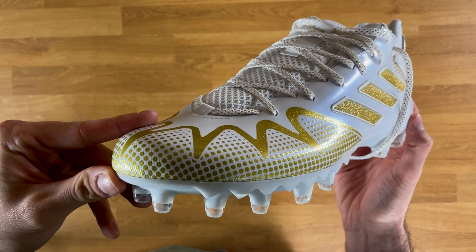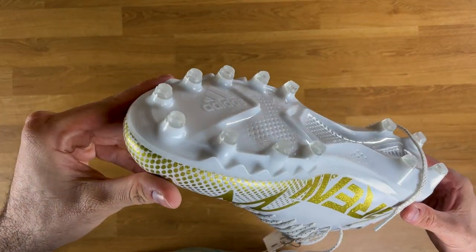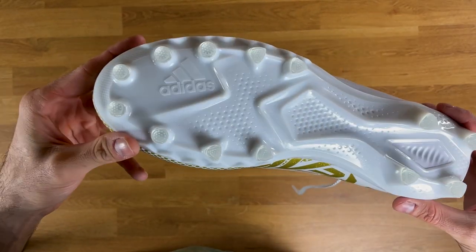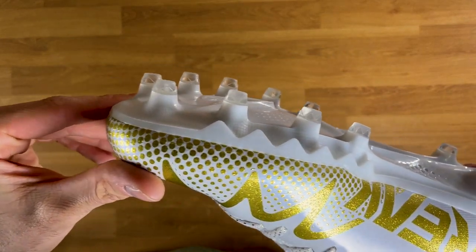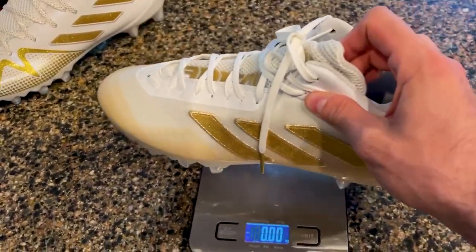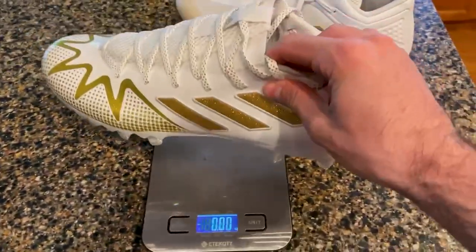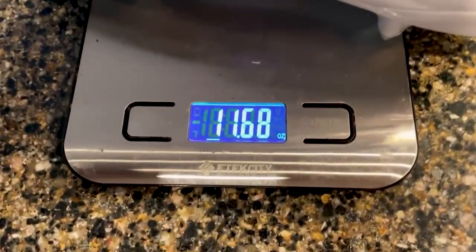The traction plate is identical to last year — still a good all-purpose plate. The studs aren't too long for turf or too short for grass, and I like that they have triangle studs at the front. There's no crazy technology like some of what Nike is doing, but it'll do the job year over year. In hand I can feel the Freak 22s are a lot lighter than the Freak 21s — likely due to the thinner TPU upper, thinner midsole, and reduced heel padding.